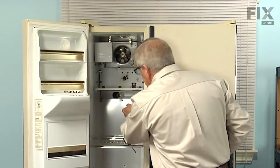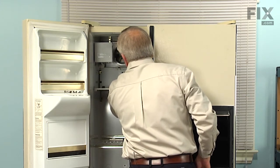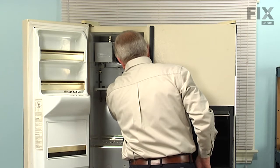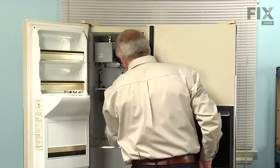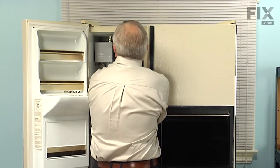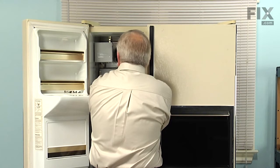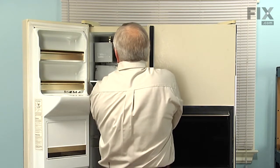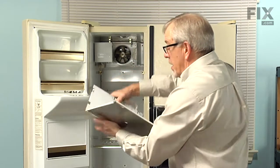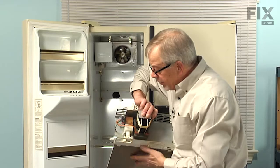You may also want to remove the light bulb below that assembly so that we don't damage that when we remove it. Then carefully lift that assembly up, pull it out from underneath the ice maker, and then we'll set that on a suitable work surface where we can replace the solenoid assembly.